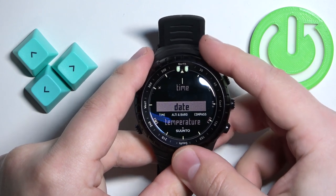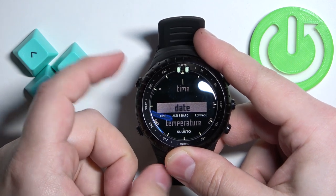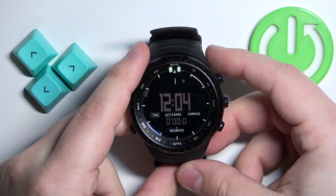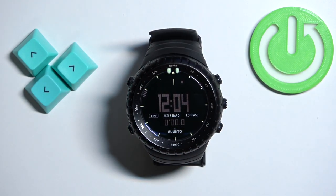Once you're done changing the options, press the upper left button to go back to the clock. And that's how you change the date and time format on this watch.